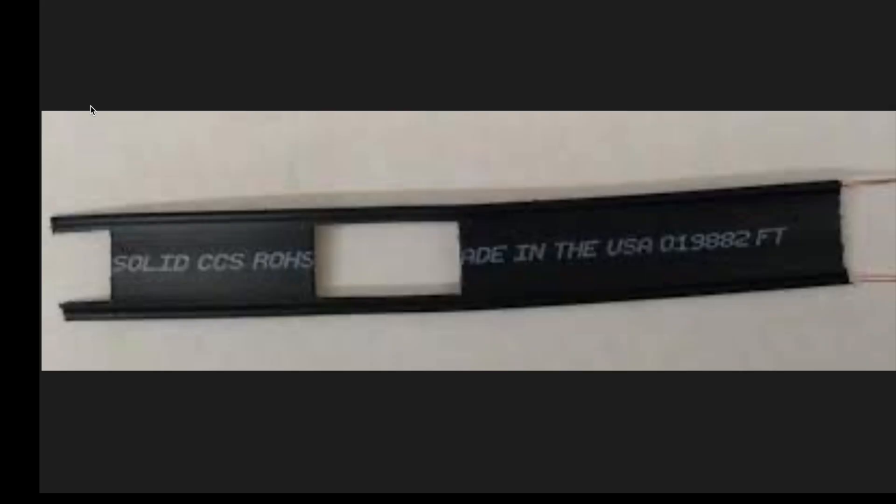Here's another type of ladder line you can buy at places like DX Engineering. It has a lower impedance and isn't as wide, but also has more loss than the previous 600 ohm example. But still less loss than typical coax. So the superiority of ladder line when it comes to loss is clearly seen.